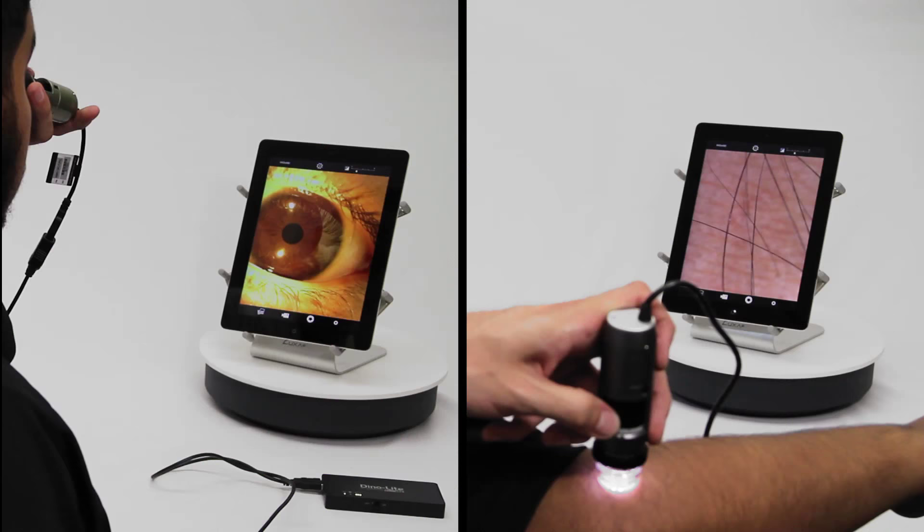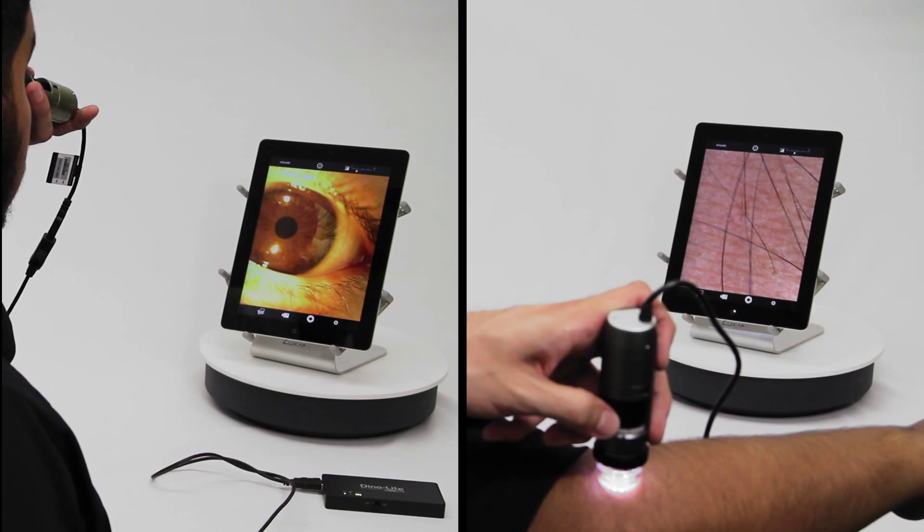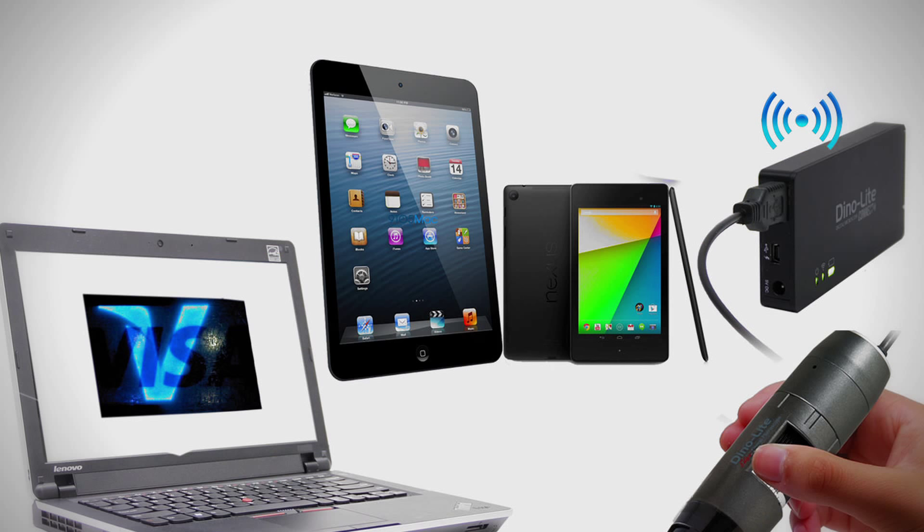The WF10 can stream with DinoLite wirelessly to Apple iPhones and iPads, compatible Android devices, and even Wi-Fi enabled computers.